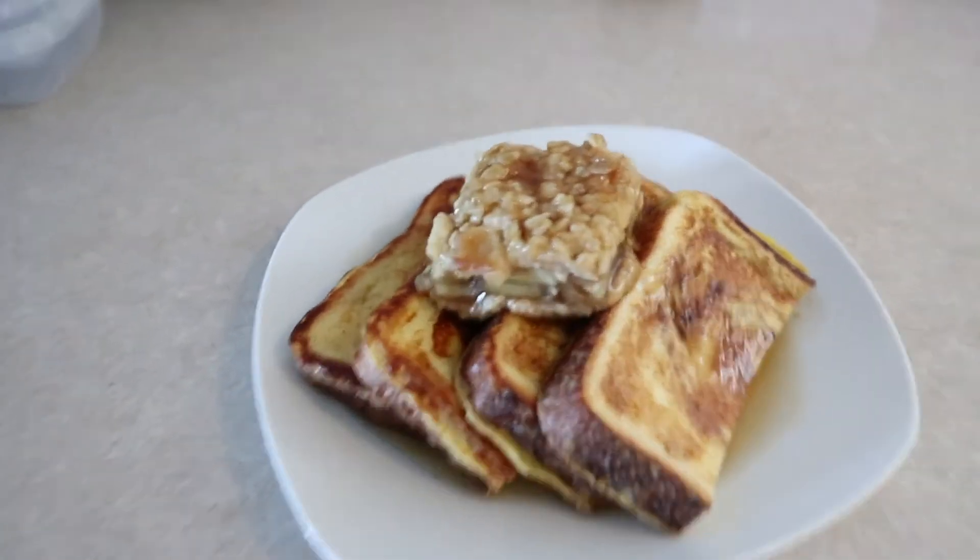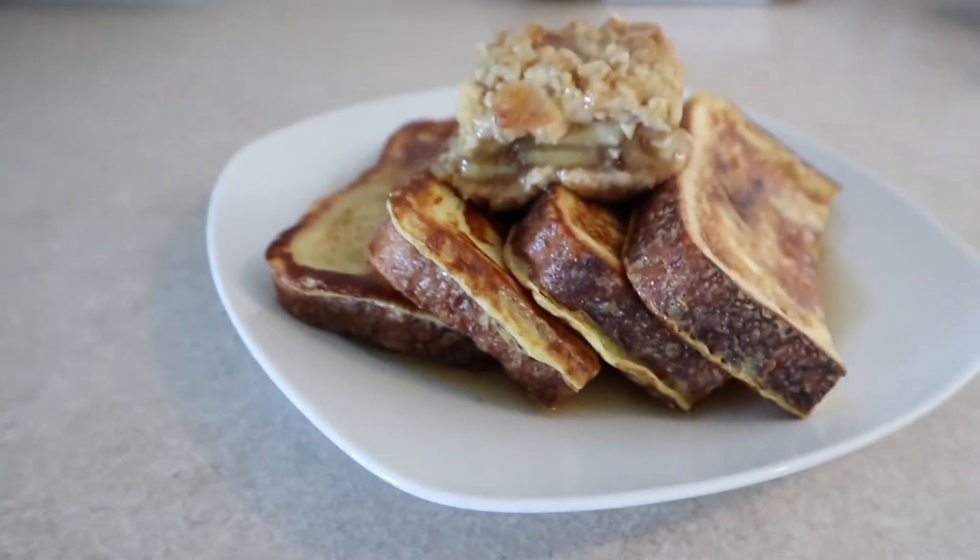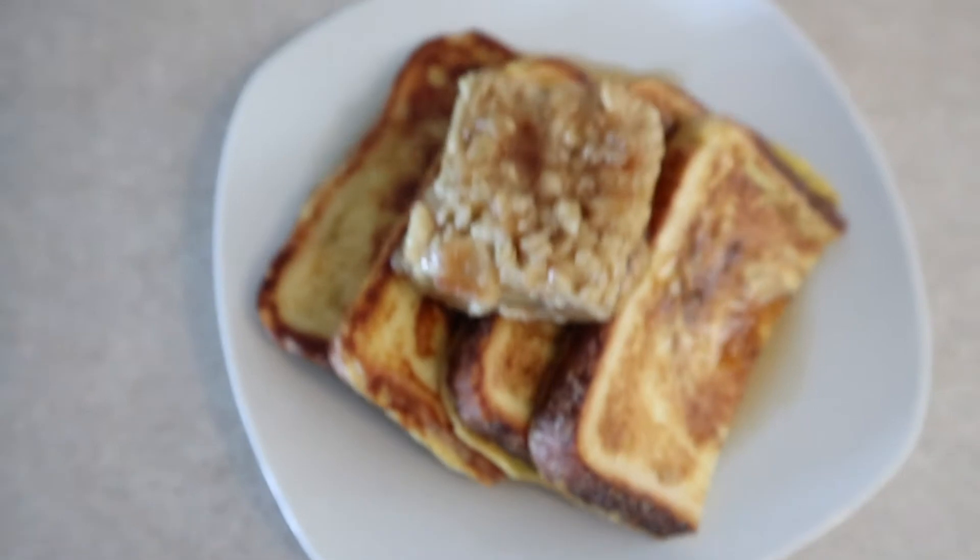Also, if you're interested, make sure you wait until the end of the video so you can learn how you could potentially win a hundred dollar gift card to spend at Live Fit Foods. Stay tuned to the end!